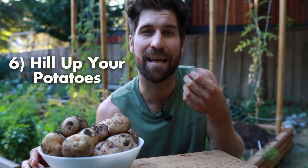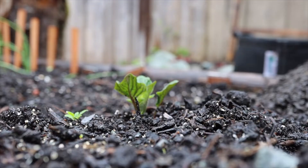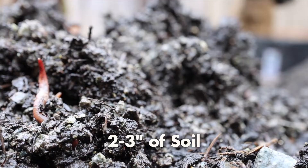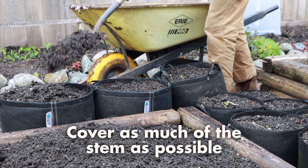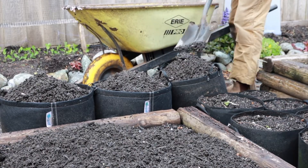Step six is to hill up your potatoes. In the three weeks after planting, they're going to sprout through the surface. Once that happens, cover the plant with another two, three, or four inches of soil. If the plant is more mature, you can cover just the main stem while leaving some foliage above — either technique works fine. The goal is simply to cover as much of that stem as possible so we maximize the potential for new tubers to grow beneath the surface.